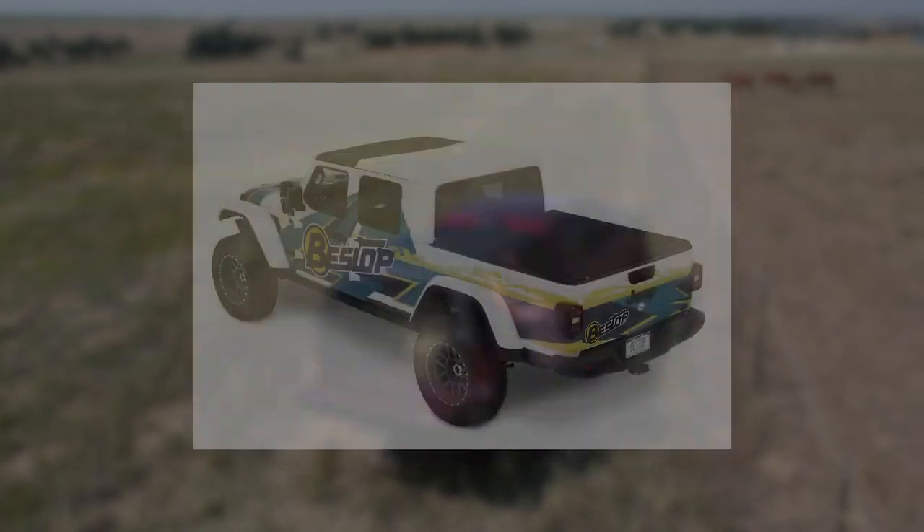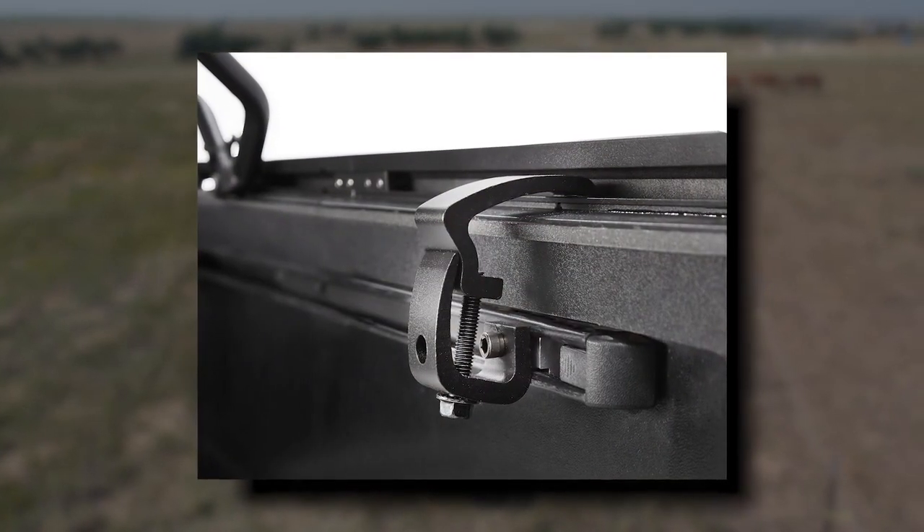Want to switch to a tonneau cover? The Super Top for Truck 2 tonneau cover is now available and doesn't require removal of the bed rails, making installation a breeze.